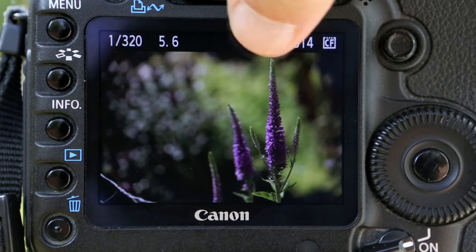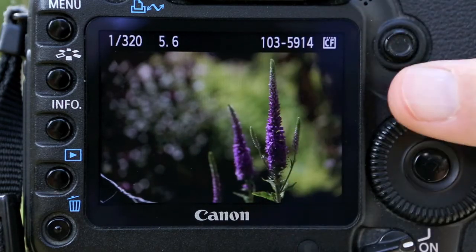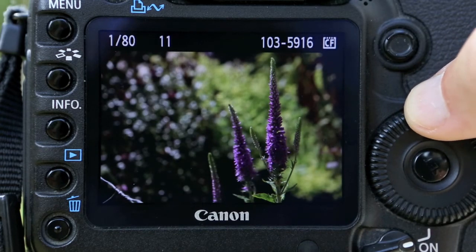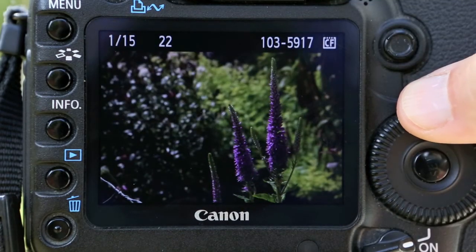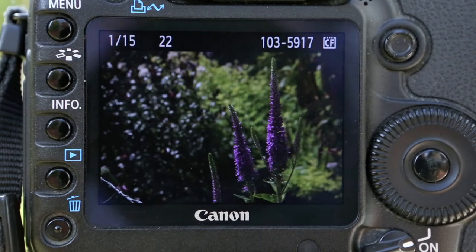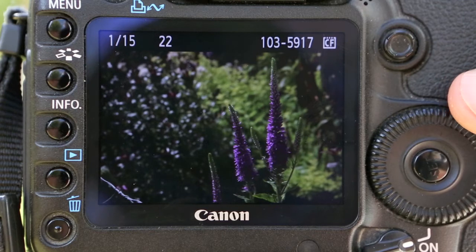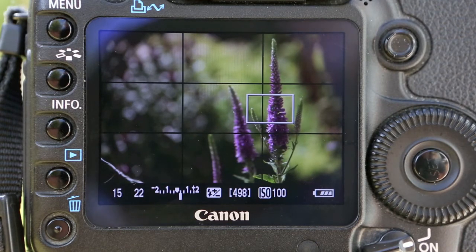At 320th and f5.6, the background is really blurred — that totally draws your attention to the subject. Take that to f7.1 and you can see detail just starting to come in on the leaves. At f11, still no difference in the plant's focus but you're starting to see more detail. Pushing to f22, the plant is still exactly the same in focus — we're on 15th of a second so you couldn't do this handheld. We're on a tripod, and I'd recommend that for any macro shooting.